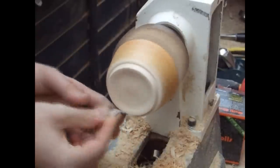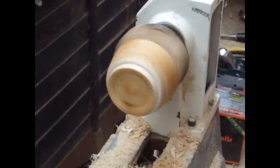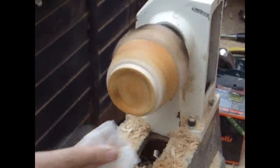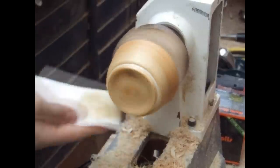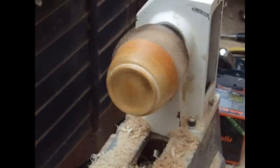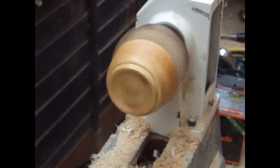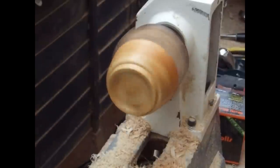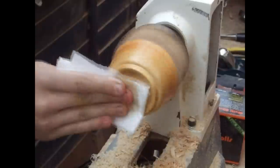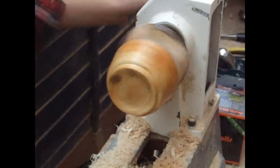Once I finish sanding I can apply the finish. I'm finishing up the bottom of the bowl using the same finish as I used for the inside. Because it's an oil-based finish it doesn't matter where the finish overlaps from previous coats. Obviously if you were using a film-creating finish like a lacquer, you'd need to be more careful about how you finish the bottom and you'll need to sand it over later using a very fine grit.